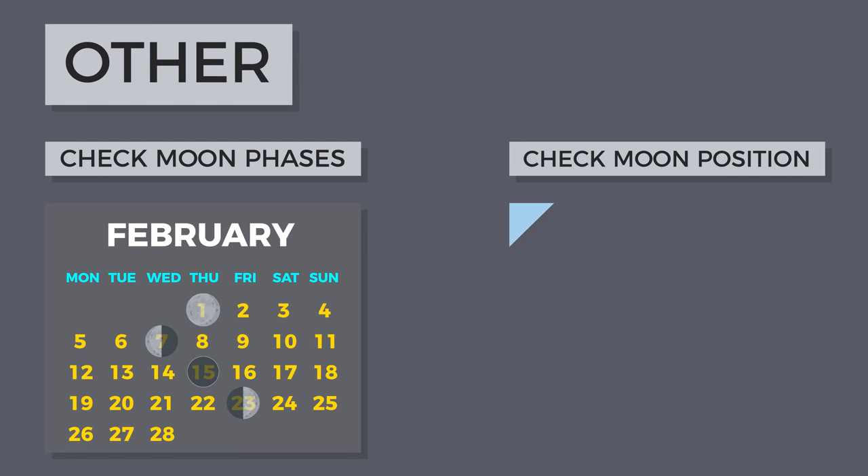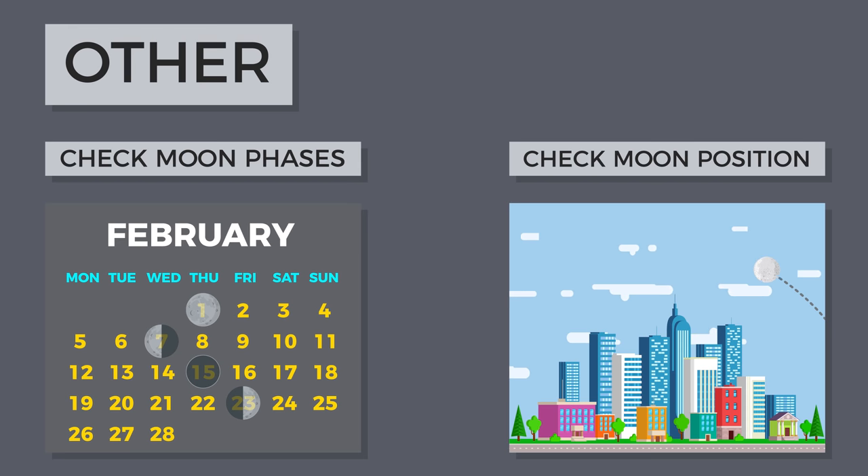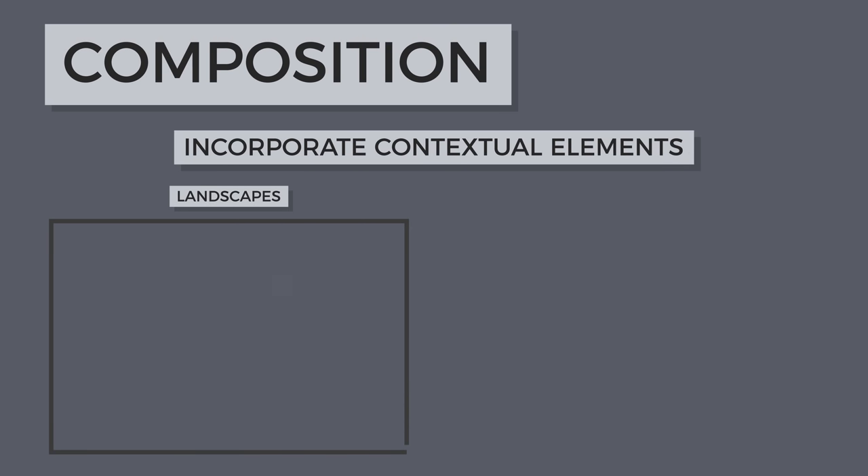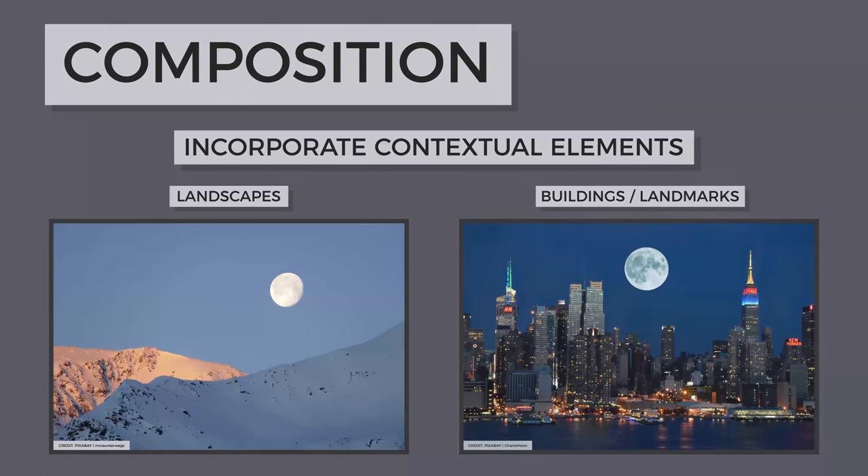Check the moon's phase as well as its position in the sky if you want a particular shot. A little planning goes a long way. When you photograph the moon, try to include it with a landscape or with other contextual objects, like famous landmarks. This will make your image stand out among the countless traditional basic moon photos.